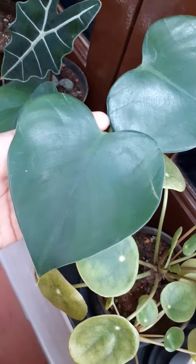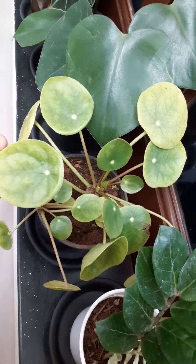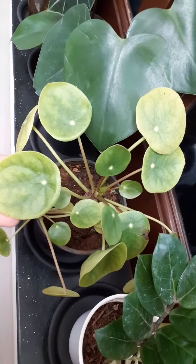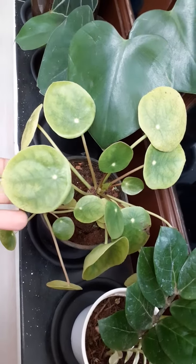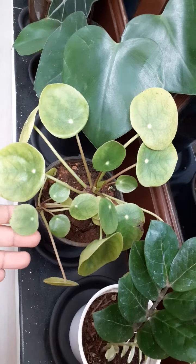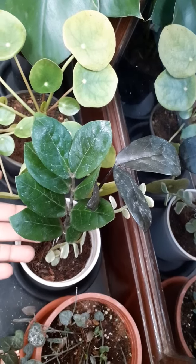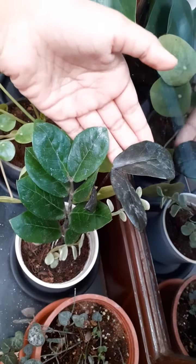Look at the shape and the color of this heart-shaped Philodendron. This is one of my favorite plants. Look at the shape of the leaf and the structure of the plant. This is a baby, and the color of the leaf will be very, very beautiful. These are ZZ Plants — one is in a greenish shade and one is in a brownish shade.